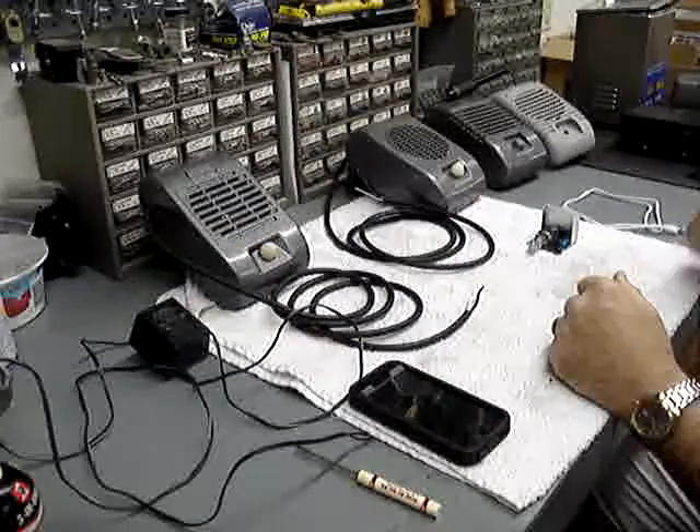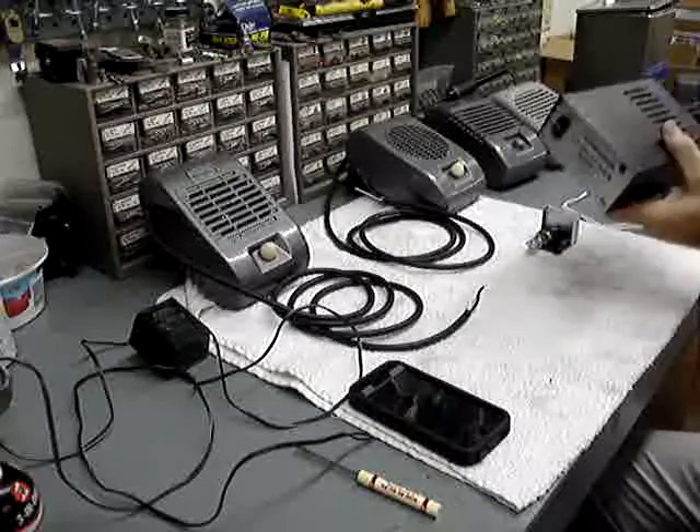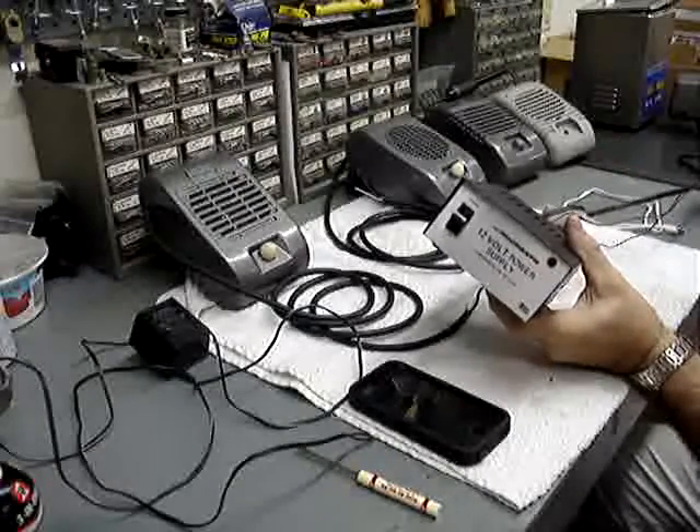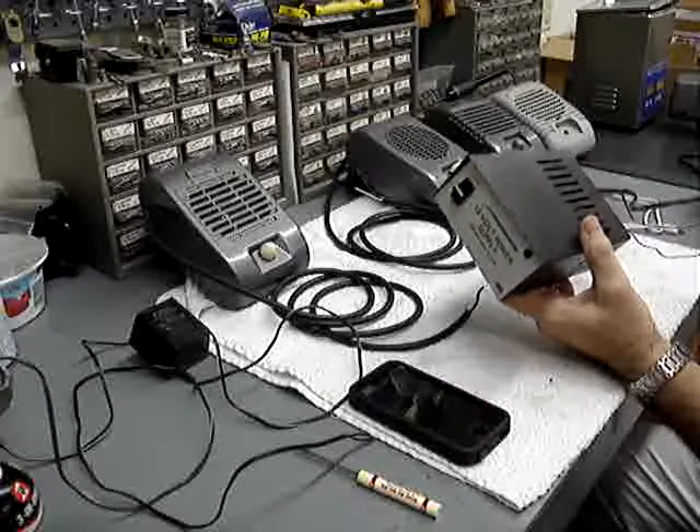It's a little underpowered — this is rated for up to 2 amps. You can also use a much larger power supply, something like this, that will give you a little more volume, especially if you're driving bigger speakers.